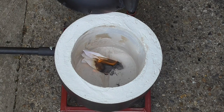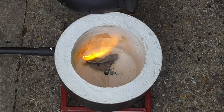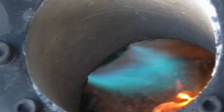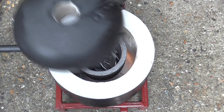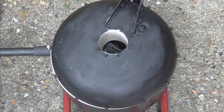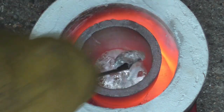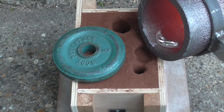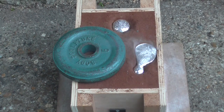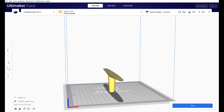The last thing to do before use is to cure the lining by firing it slowly. The burner is set at its lowest. If you'd like to build your own furnace based on this design, plans for it are on my Patreon page.